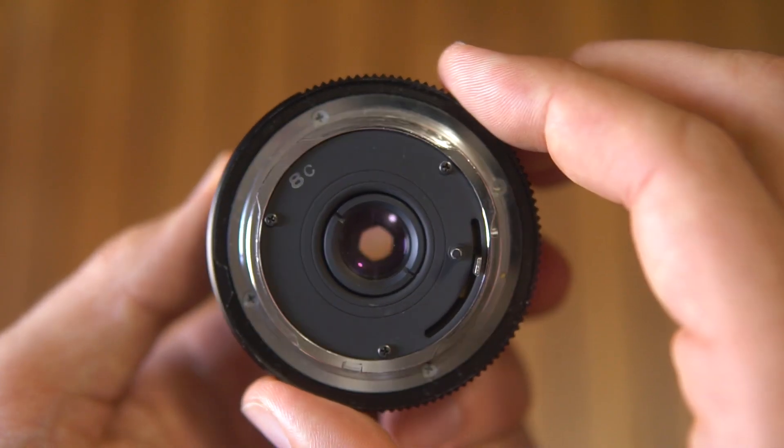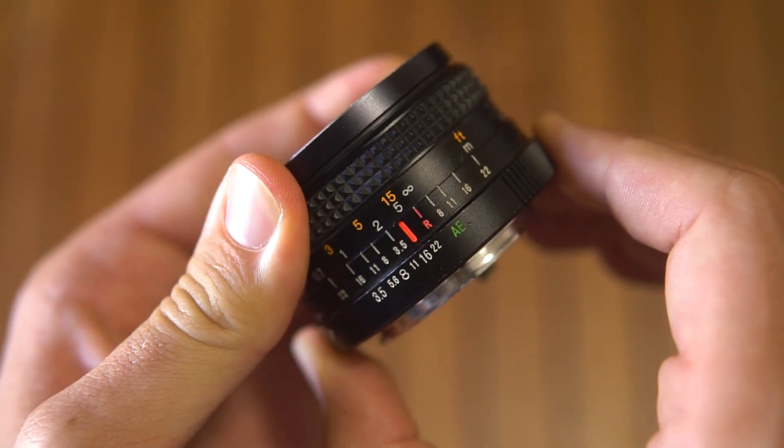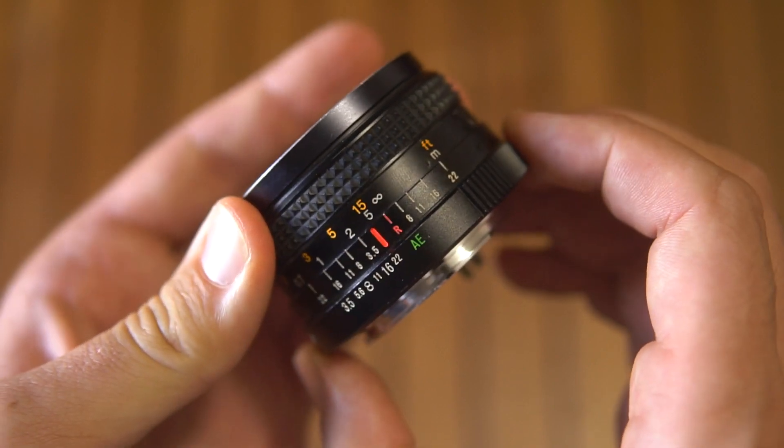The iris has 6 blades. The aperture is clicked and it goes from 3.5 to 22, plus auto exposure. The silver button on the side unlocks the auto exposure.